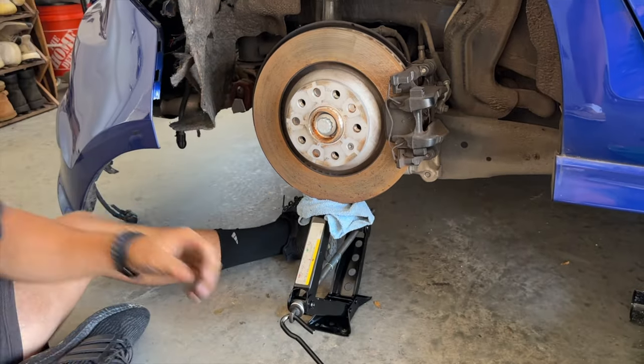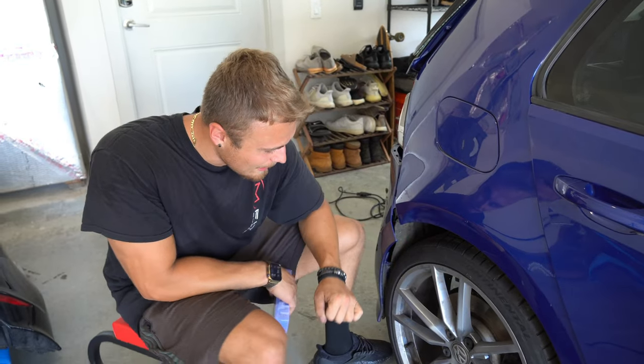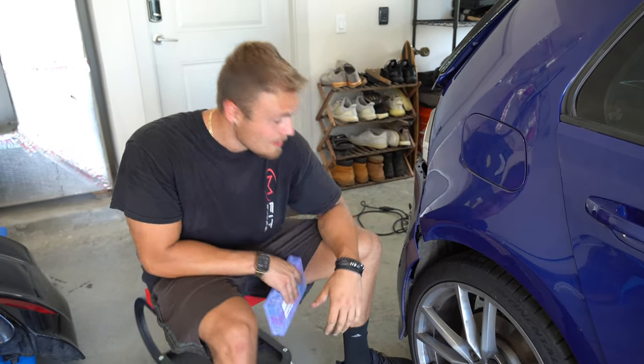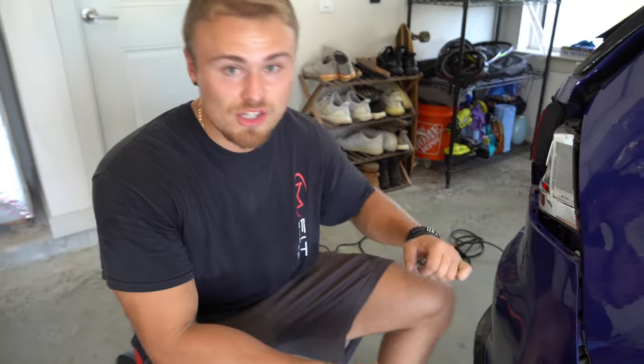Let's put that nut on. The rear sway bar end link is back in and everything is looking good — tightened down. The next thing, and the last thing to wrap up today's video, is going to be fixing the damaged wiring harness, which I showed briefly at the beginning of today's episode.